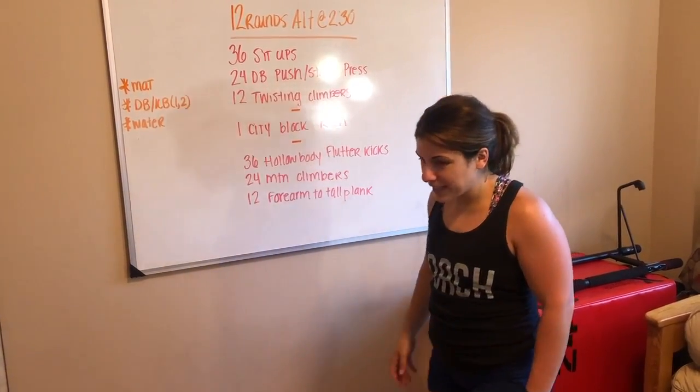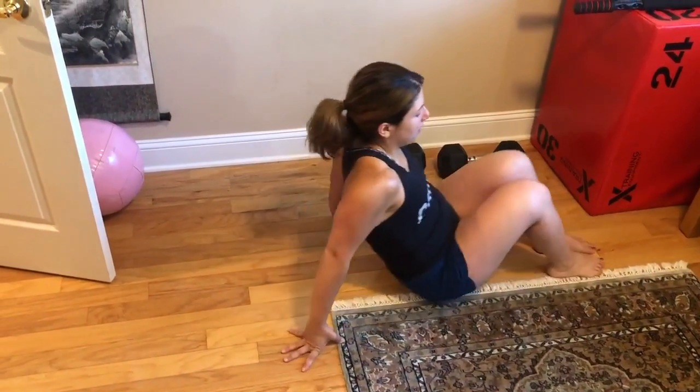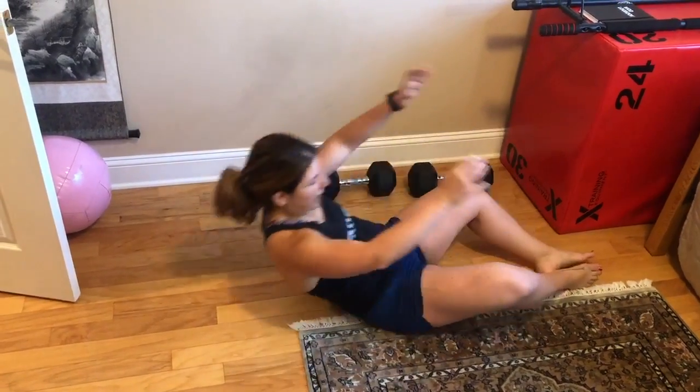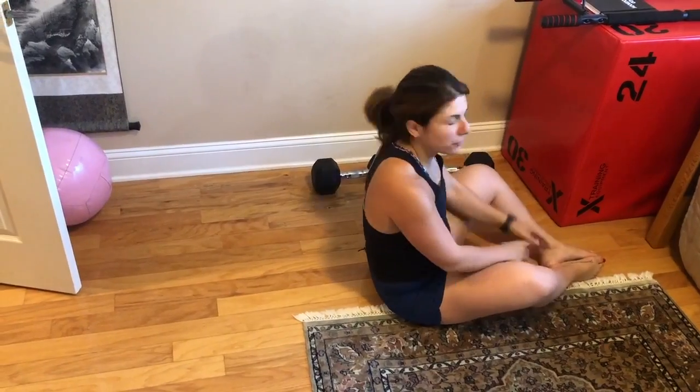Starting up top, we have our 36 sit-ups. Feet can either be bent or you can butterfly, hands reaching behind you, and then all the way up towards your toes for those sit-ups.